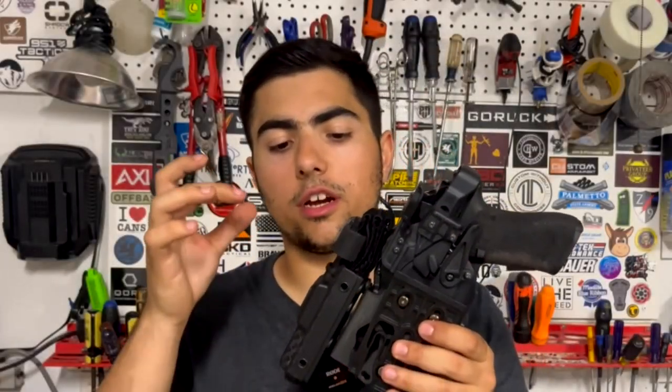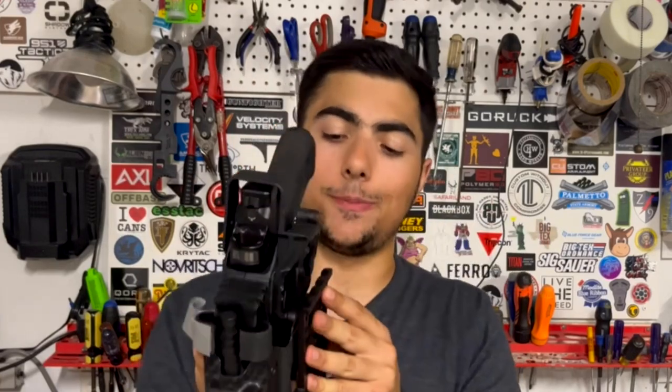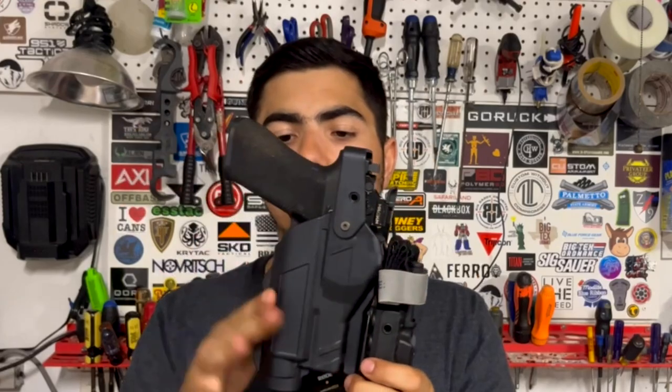Something you may notice on here is this tourniquet mount. A lot of people use straps or Velcro to mount a tourniquet, but I've been able to successfully mount this holder here using the Safariland 3-hole pattern. This is the holster accessory mount from Black Box Customs. I only have the top two holes mounted because of the holster's design, but it holds well and secures my CAT tourniquet. For space efficiency on a duty, battle, or range belt, I can have a tourniquet mounted right in front of the holster.